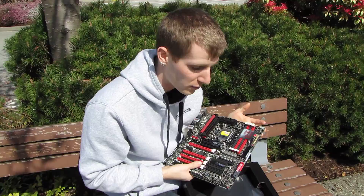Thanks for checking out this unboxing of the Maximus IV Extreme. Don't forget to subscribe to Linus Tech Tips for more unboxings, reviews, and other computer videos.